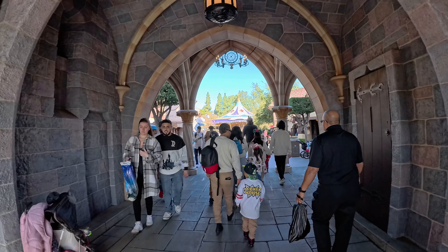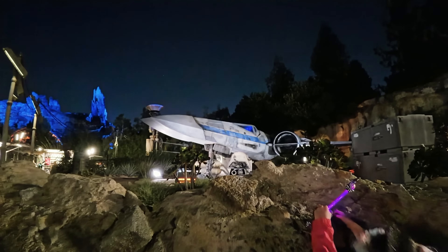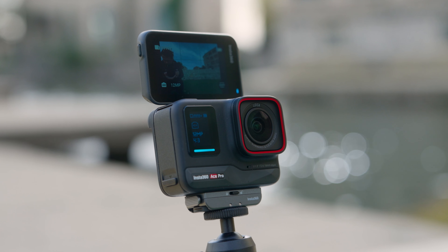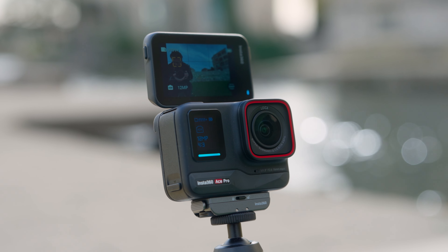The stabilization, of course, was good. The low light performance was surprisingly impressive. But I find with action cameras, they're all kind of the same these days — they all have ultra wide lenses, great image quality, crazy good stabilization. But with the Ace Pro, there are a few tricks up its sleeve that make it stand out above the rest.